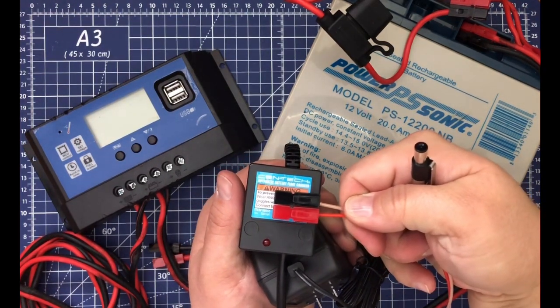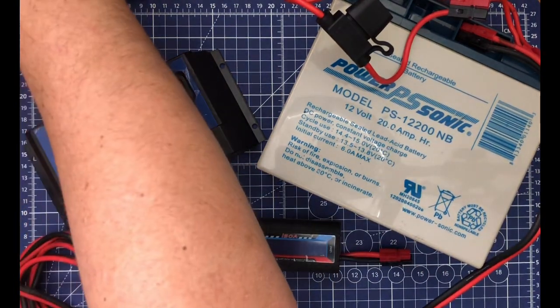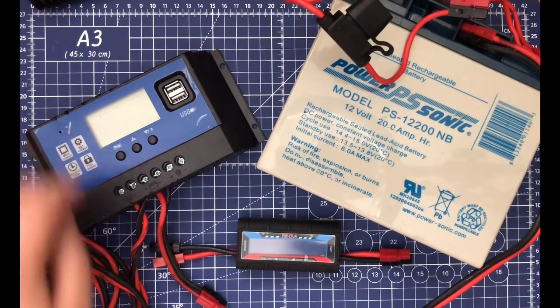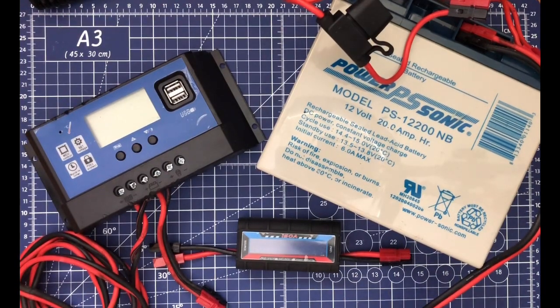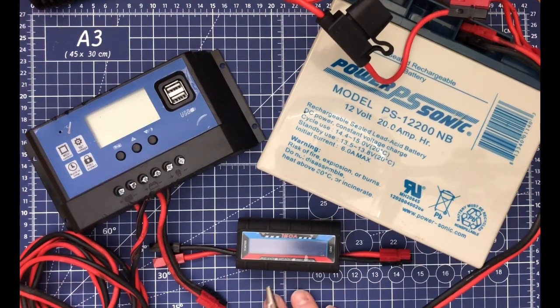We've taken the alligator clips off the float charger and converted it to a power pole. This is your field day setup, your MCOM — going to be in an operational period for seven days at a shelter or something like that. Maybe you're going to camp for the week and want to do Parks on the Air. This is a large, heavy, bulky setup.